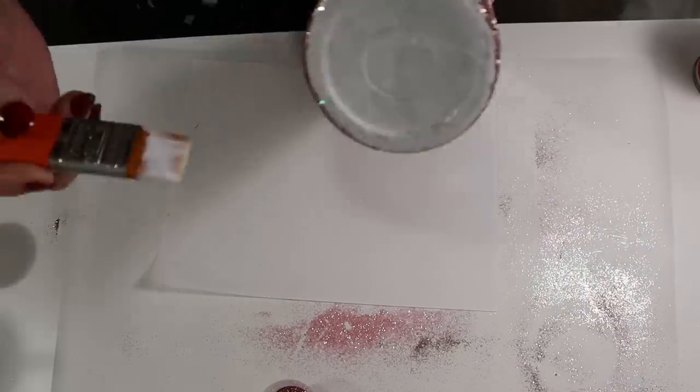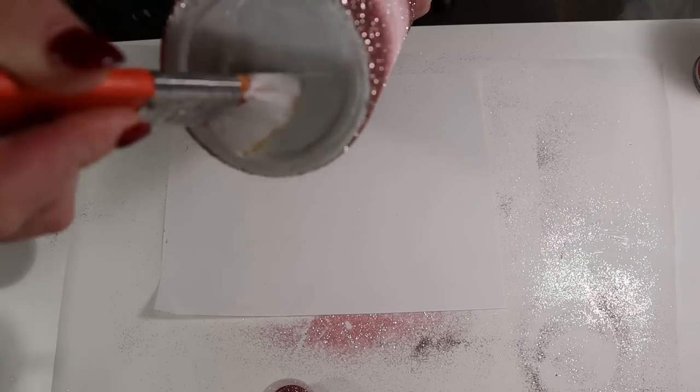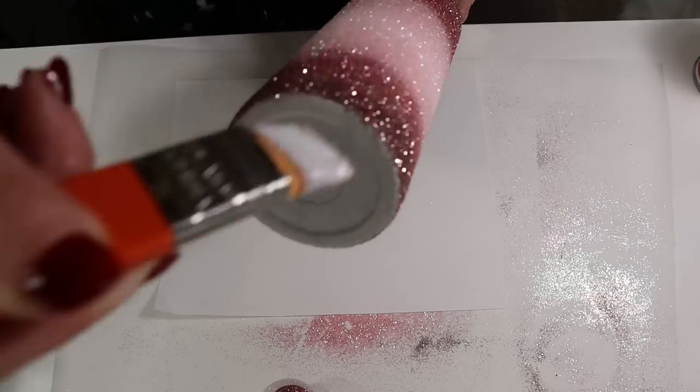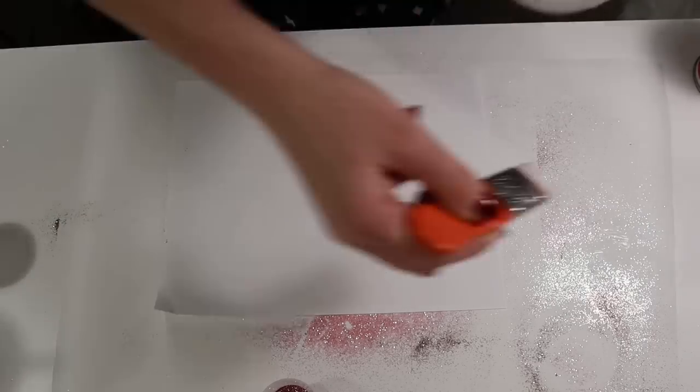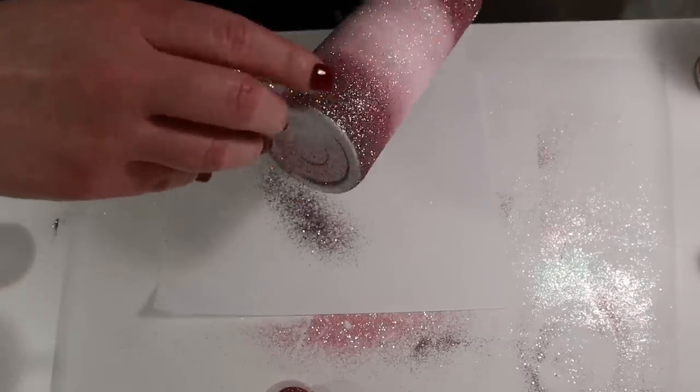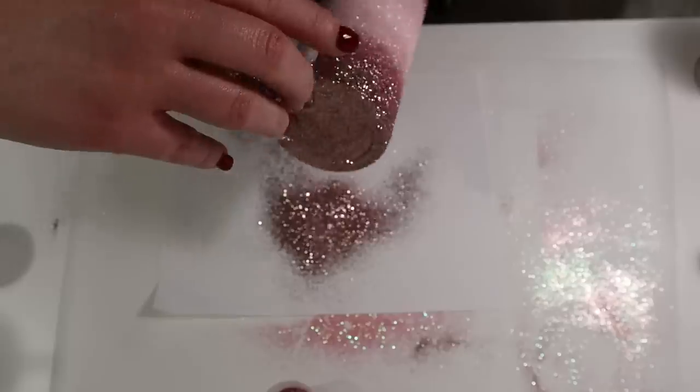Once I'm finished applying all the glitters onto the Tumbler, I go ahead and place that glitter on the bottom. I typically wait until last to do the bottom so I can stand my Tumbler upright while applying the other glitters.